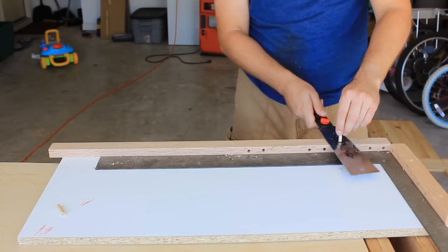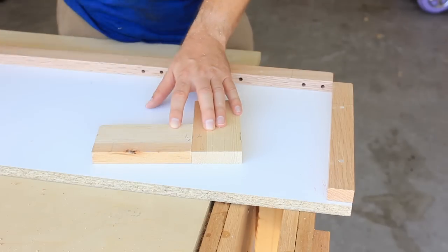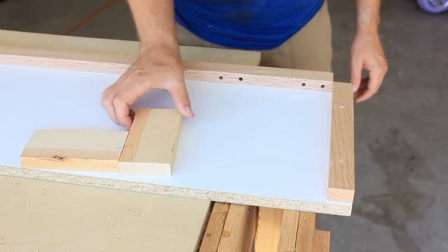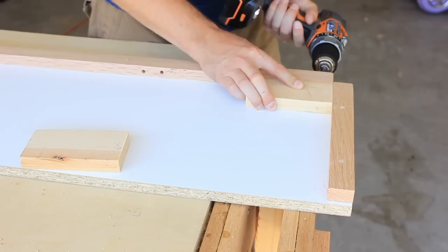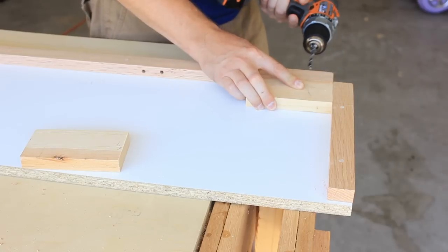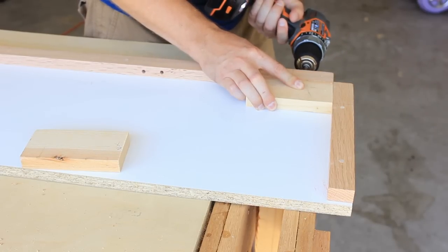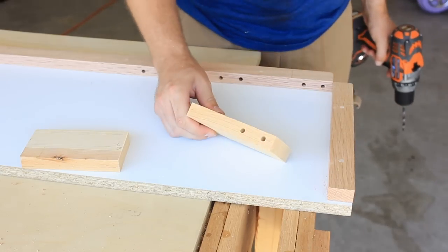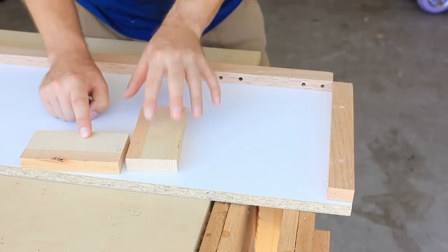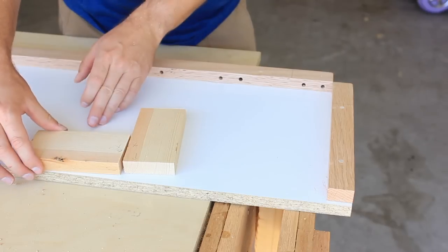I have a couple pieces of scrap I want to join with dowels. I'll mark the two adjoining sides and take the first piece. I have to flip this over onto the jig to drill into the right side. Since I flipped the first piece I have to flip the second piece as well, or I am going to be off.